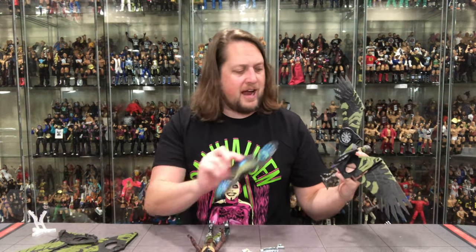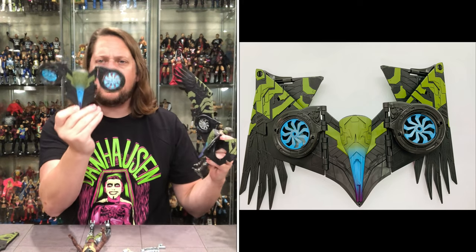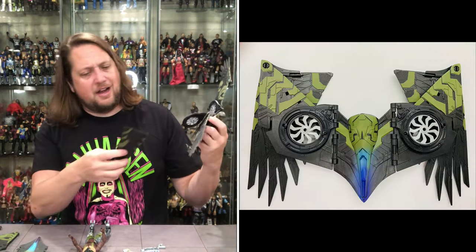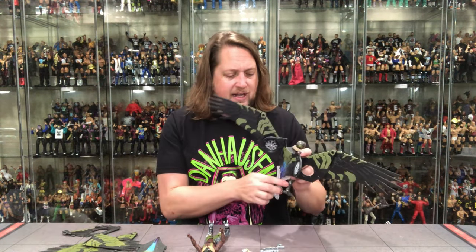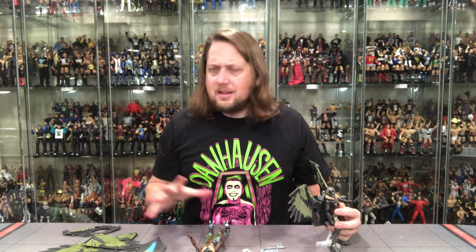There's a lot to like about this figure — it is better than expected, and we always love that. I don't know if the price point is worth it, though — that's the real question. You've got some more vibrant colors, especially in the spindles that help him fly: a nice fluorescent-esque blue where they're just plain gray plastic on the old one. But overall this is not going to be for everybody. A lot of people had the old Build-A-Figure, and I don't know if there's enough meat on the bone to spend upwards of $40 for another one.